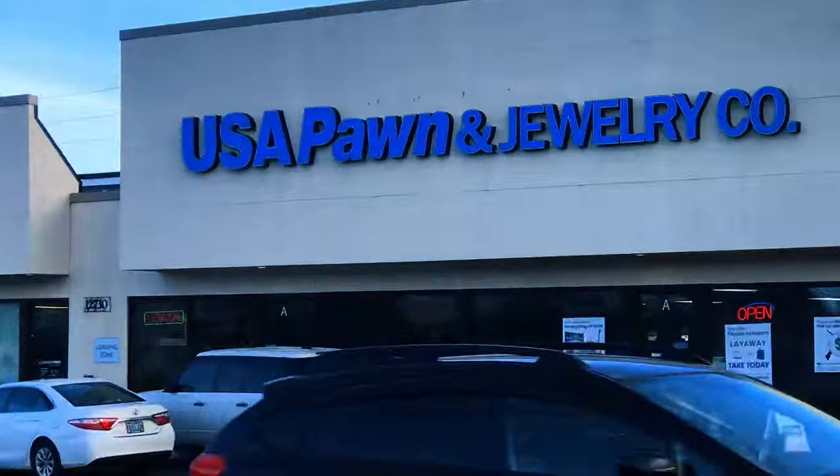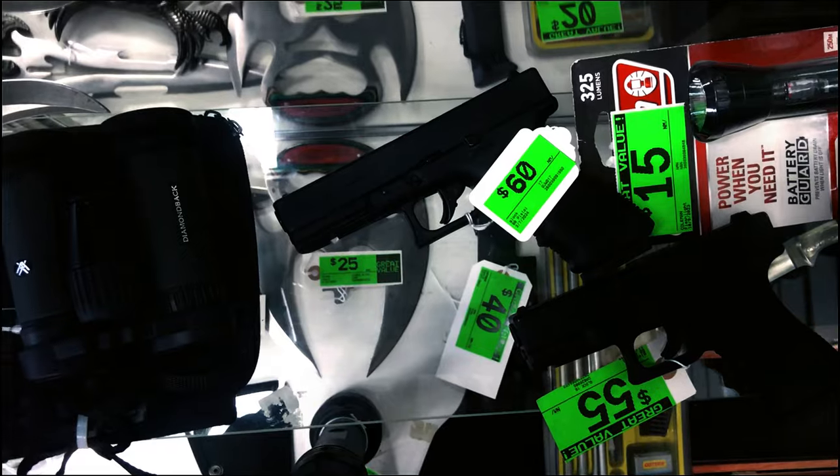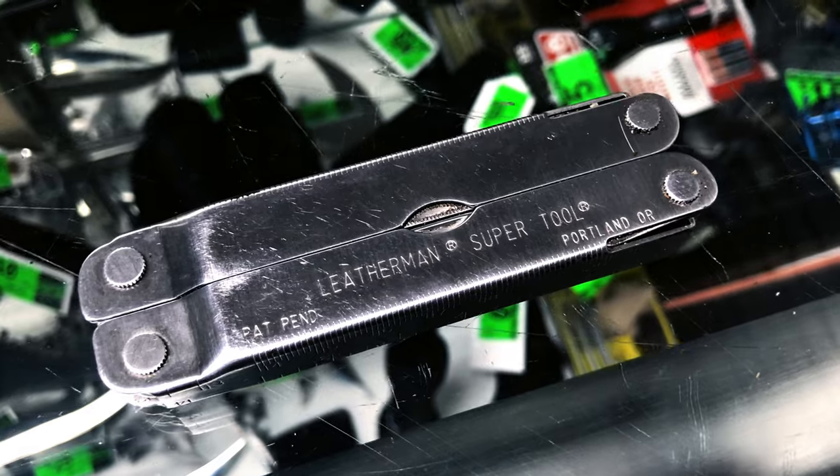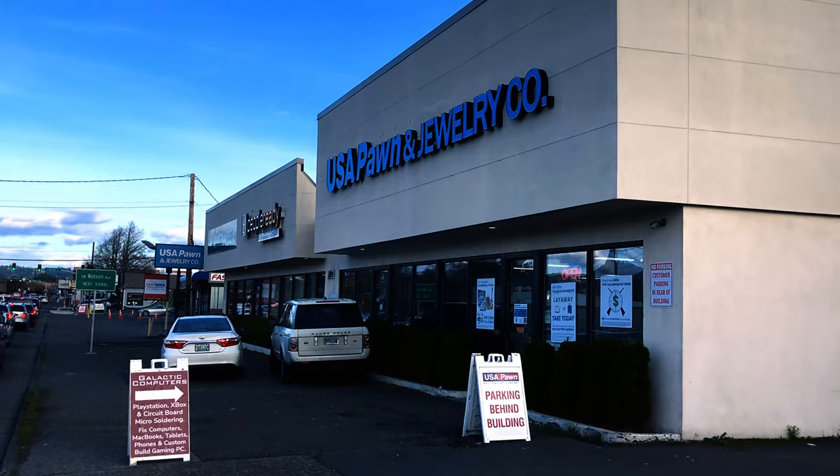Pawn shops are extremely valuable assets, especially when it comes to being prepared for survival situations. Where else can you make an offer on the ticket price? I got my Leatherman SuperTool 300 by trading an old knife and a $20 bill. Create a strong and trusted relationship with your local pawn shop. It's important. Trust me.